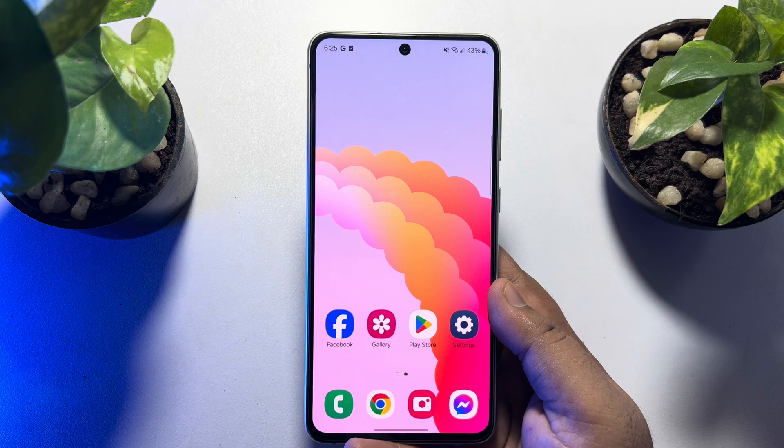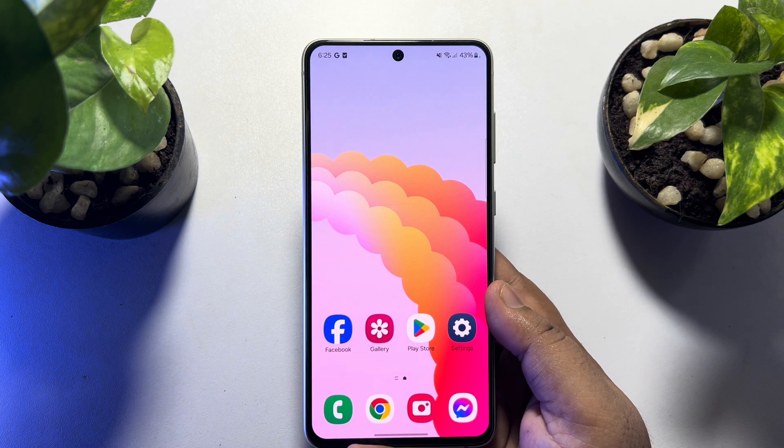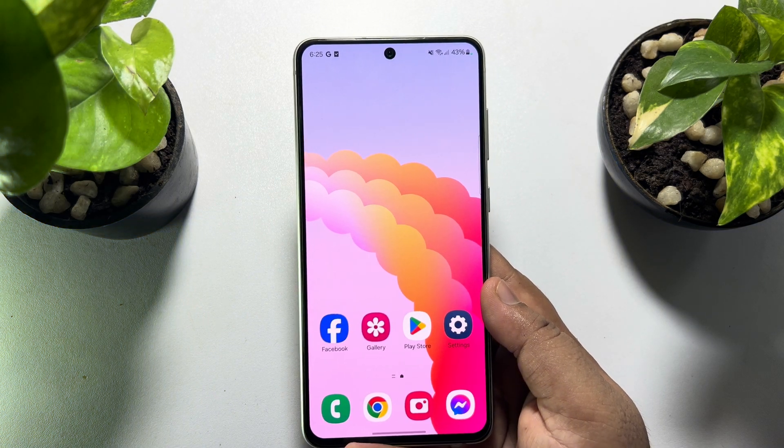So this is how we can get the dual camera feature on any Android phone. If this video helped you out, please leave a like and a comment down below. Thank you for watching.